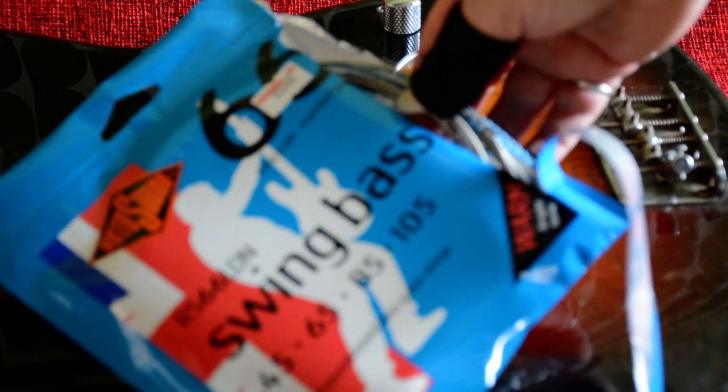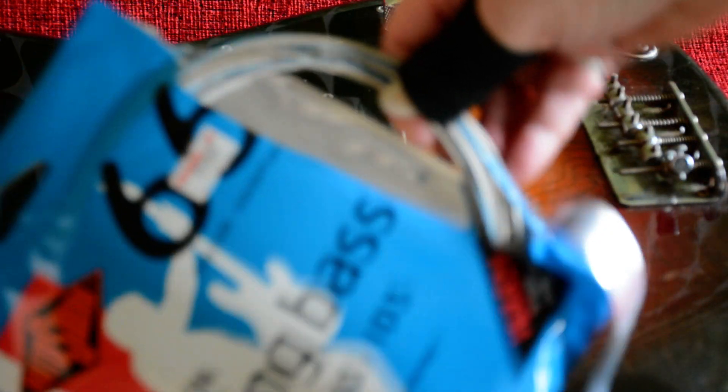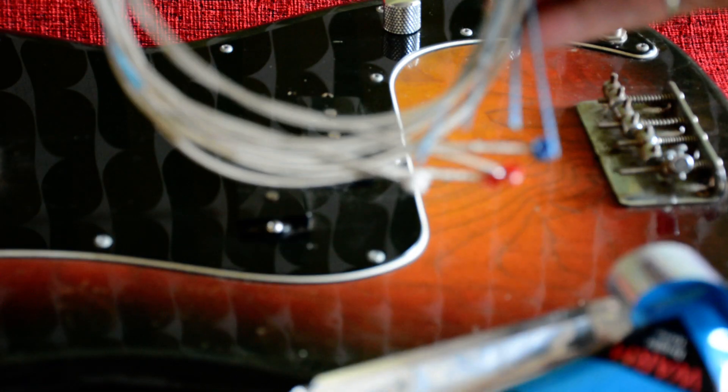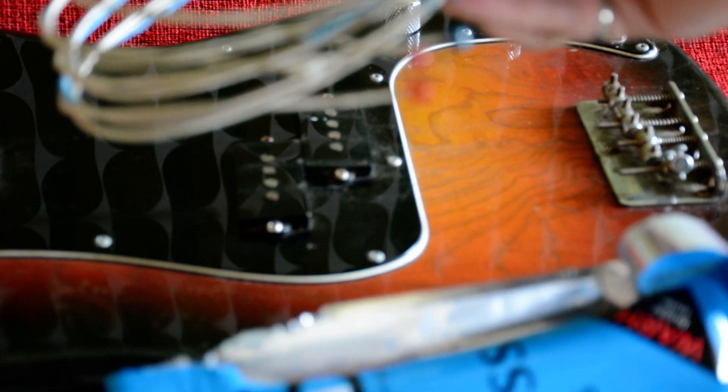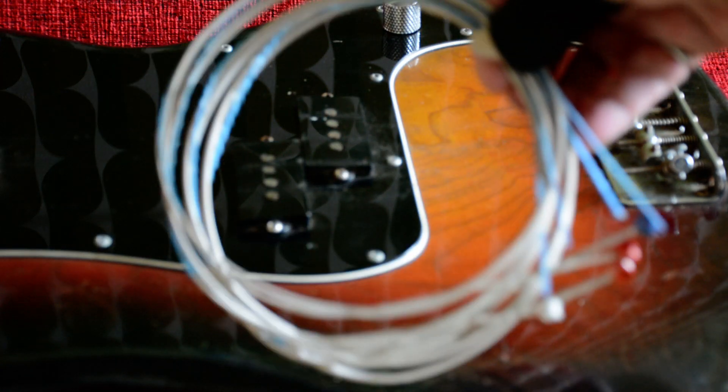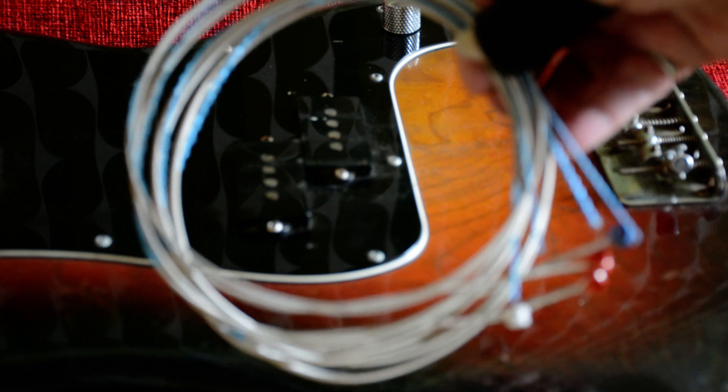I've got to figure out in this new pack here — these new strings and how they go on. They've all got colour codes at the end, but I think I might have to go and get my phone so that I can watch on YouTube how to do it.